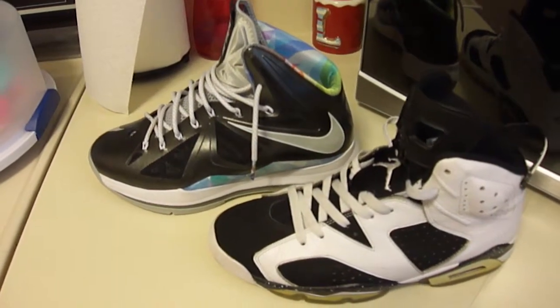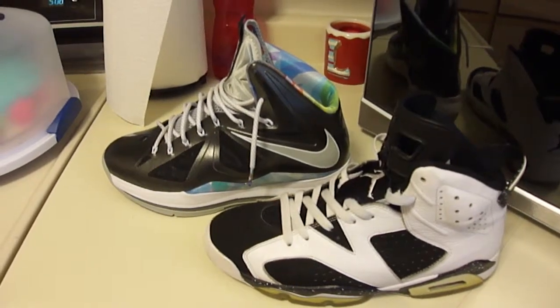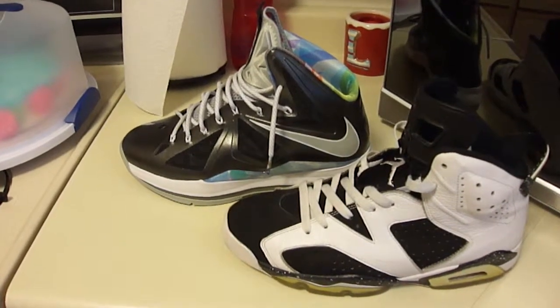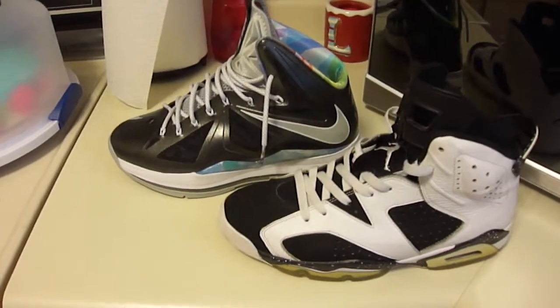What's up YouTube? I'm back with another video. I know it's been a little while, but I've been getting a lot of questions about shoe maintenance and how to keep your stuff clean in between wears, or if you picked up some kicks that are a little bit dirty, how to take care of them. So this is going to be a little bit of a how-to video.